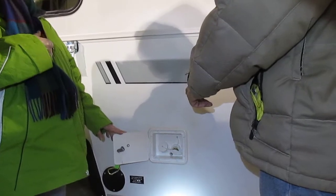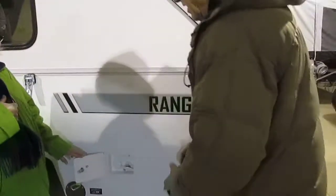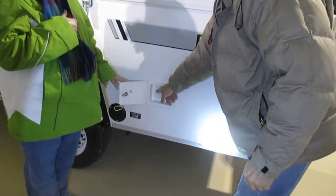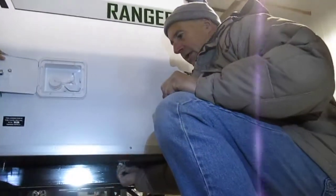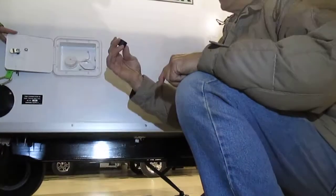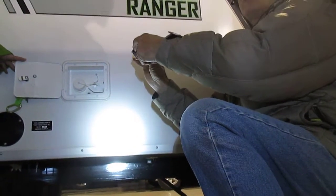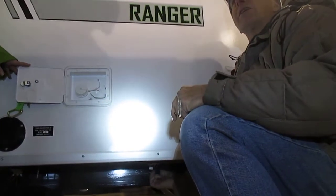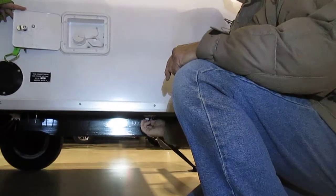When it comes time to winterize, there's a drain for this tank underneath here — because it will be way next year and you'll have forgotten. Just a little cap. The little cap has got a little rubber donut in there; make sure that doesn't end up sticking on here and dropping off into the gravel. Look for that. That's the drain for that tank.